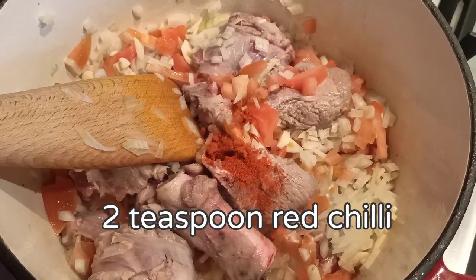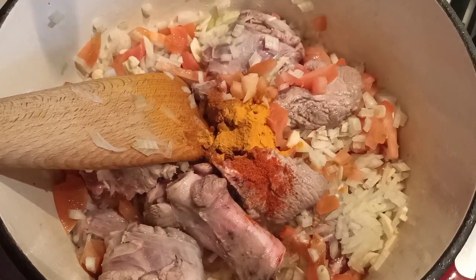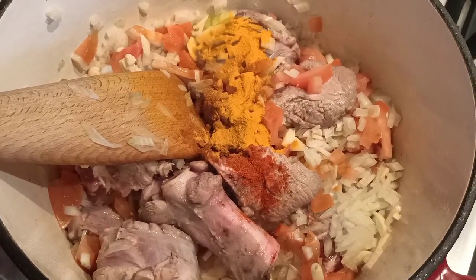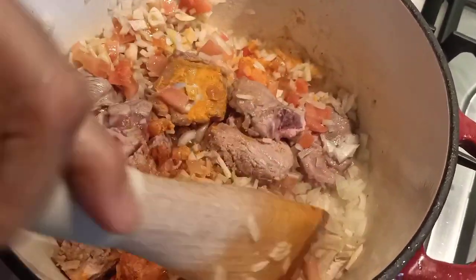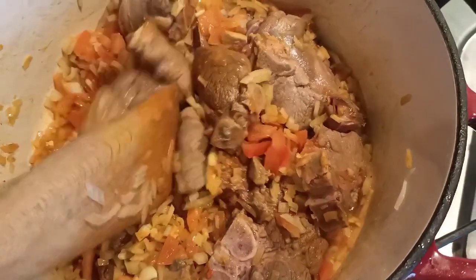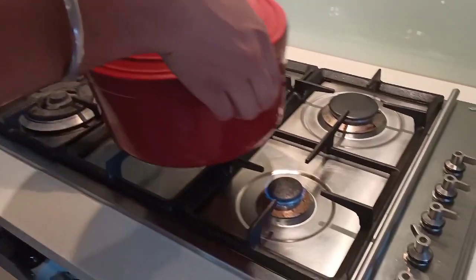Now we're adding in our chilli powder, turmeric, and salt to taste. Mix these ingredients around together. When you see the colour of the lamb looks right, we're going to put the lid on it and put it on a slow heat — on the lowest gas setting on a low heat.